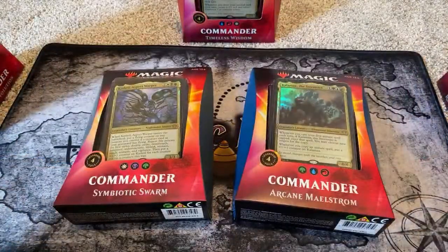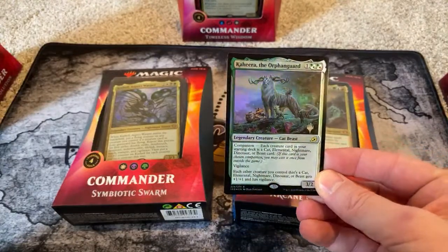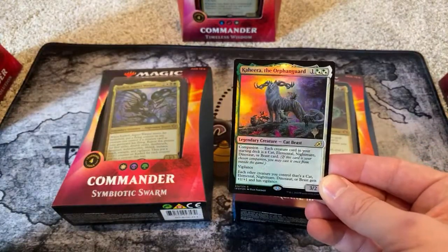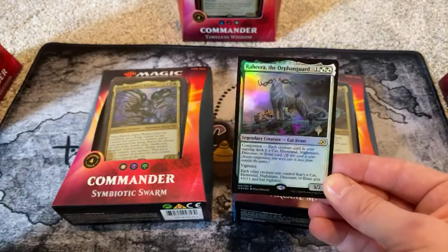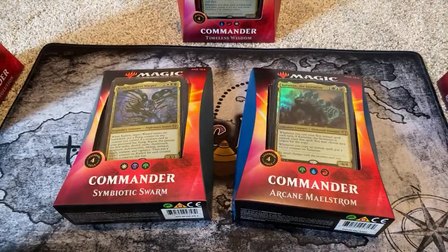The giveaway still going on on Twitter at ExoticMTG is Kahira the Orphan Guard. All you got to do is go there and find the tweet — it's a recent tweet, probably four or five days ago — where you follow me and retweet this card for a chance to win it. So go get that going if you haven't already done so.